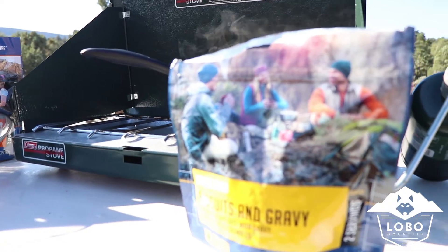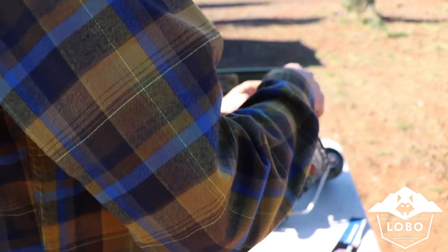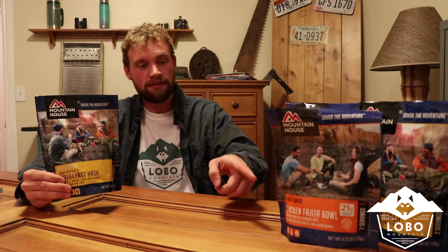Hey guys, I'm Garrett with Lobo Mountain. Today we're going to be reviewing two of Mountain House's new entrees: the spicy Southwest breakfast hash and the chicken fajita bowl.